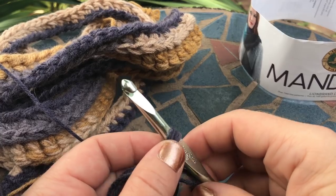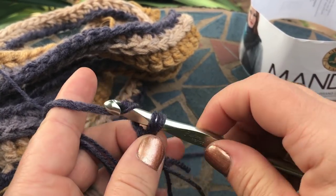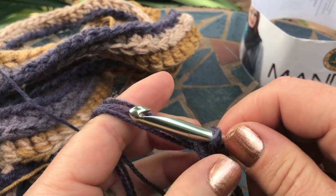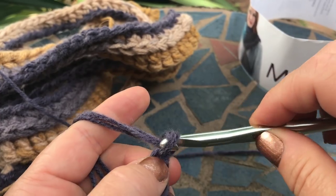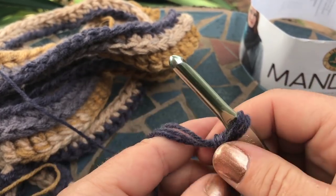Okay, now that the airplane is gone — you go ahead and make your regular slipknot, and then you start working your base chain. As you're working your base chain, you'll notice that the triple layers begin to become a little bit less toward the end.